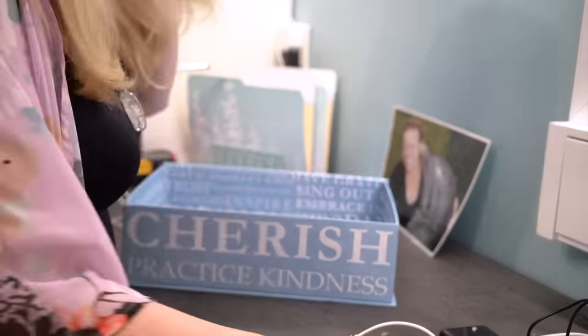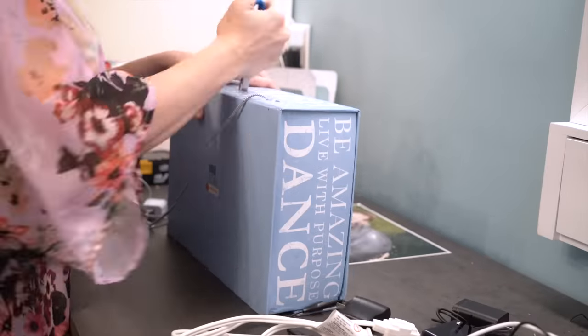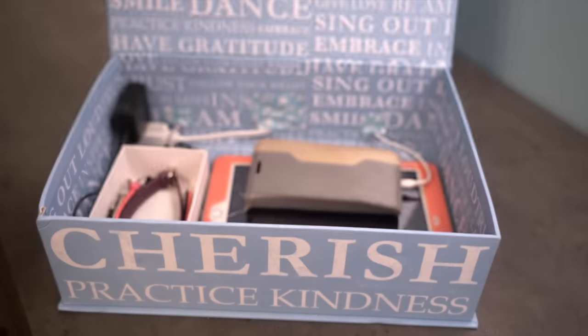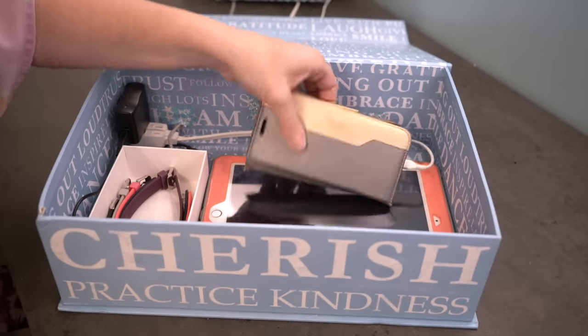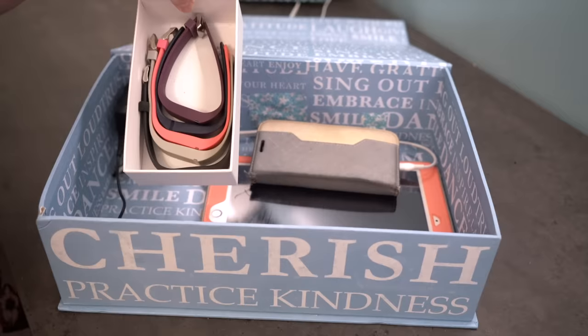This is where I'm going to charge my Fitbit, my phone, and my tablet by my bed — because that's where I use all of these things the most. The after looks so good, I'm loving this. It's hidden, it's fast and easy, and it's a really perfect way to create a charging station.